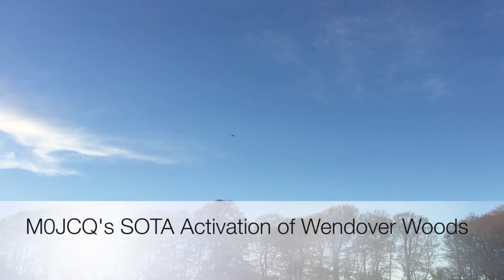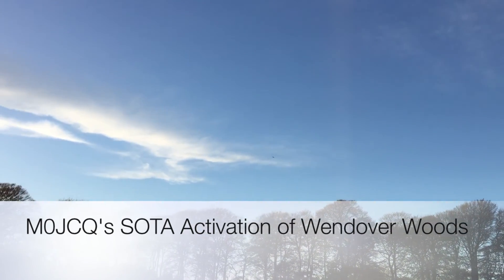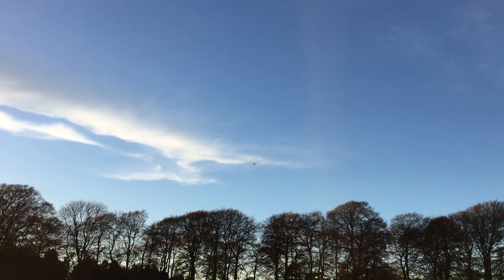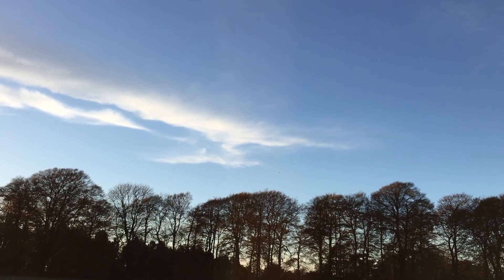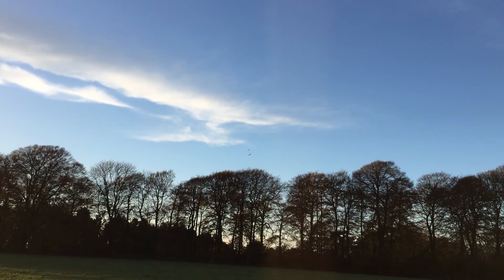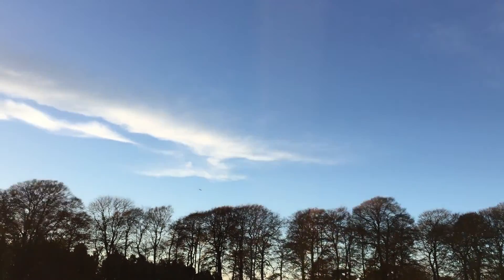This is M0 JCQ Stroke Portable, activating the SOTA summit of Wendover Woods. In the distance you can just about make out one red kite bird of prey. There are about three of them; the others have disappeared just beneath the trees. You can see two there now, but they've been circling around me while operating here at this SOTA activation.